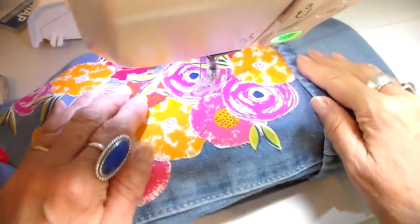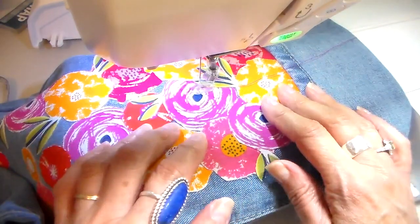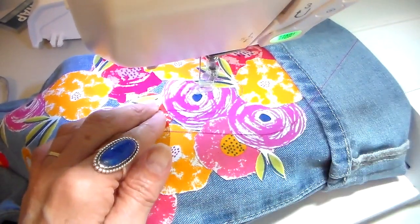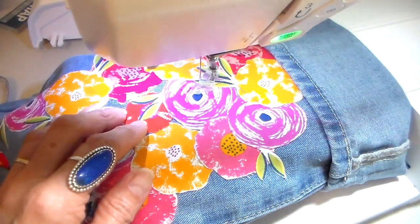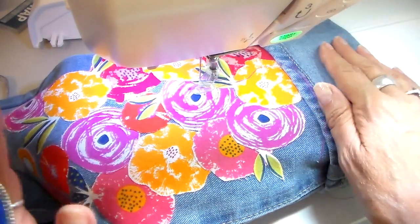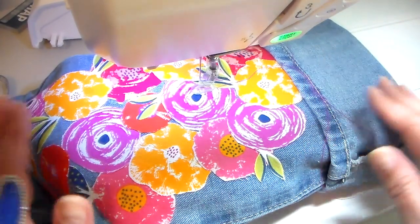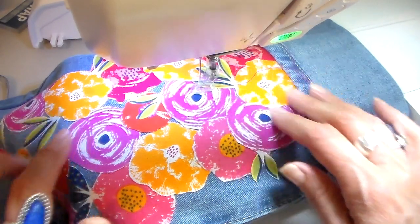I have bobbin thread loaded — just white — and I have a hot pink thread on the top. This thread is just polyester, an all-purpose Coats & Clark thread, nothing fancy. I do have my free motion foot on and my feed dogs dropped.